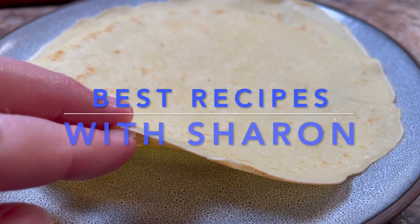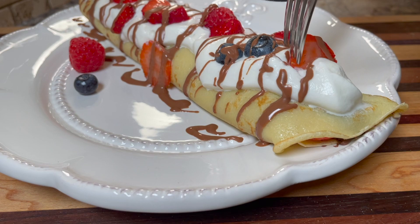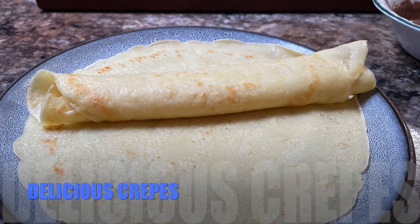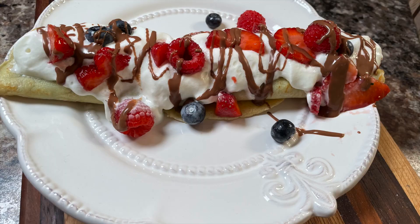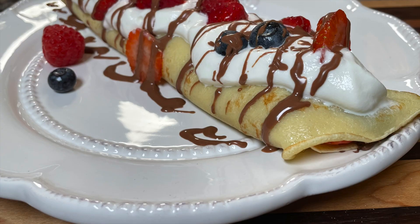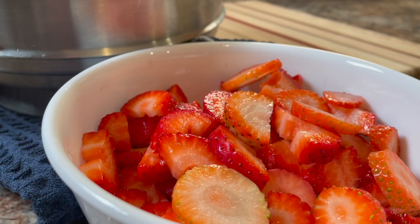Hello everyone, welcome to Best Recipes with Sharon. This is a simple but delicious crepe batter recipe that can be made in minutes, and the ingredients are something that everyone pretty much has on hand. Today I'm showing you how to make dessert crepes, but this can be used for breakfast crepes as well.